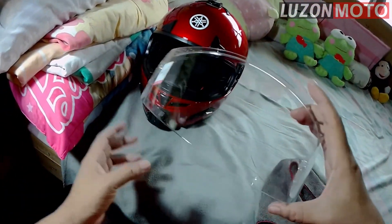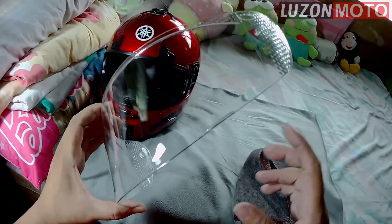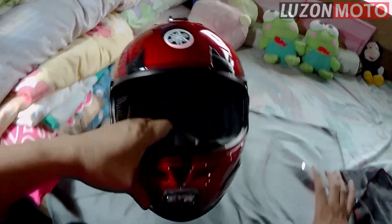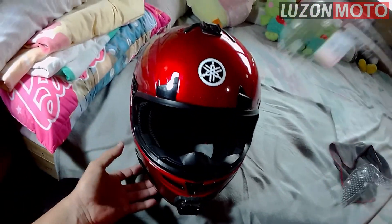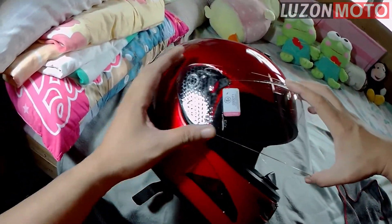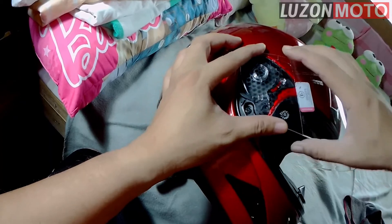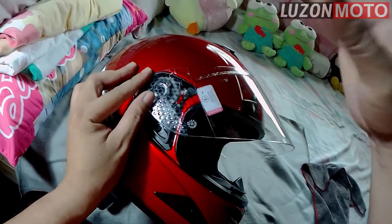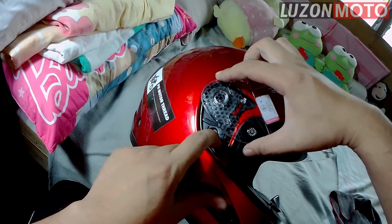Pero may mga minor na gasgas na itong sa akin eh — gawa ng paggamit, daily commute. So, lalagay na natin — lalak natin. Pag-ganyan, pataas. Huwag ganito — hindi yan mag-lalak. Huwag ganito. Position mo ng ganyan na parang nakataas yung visor. Tapos, same process.